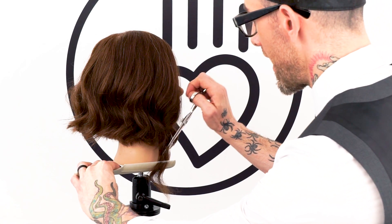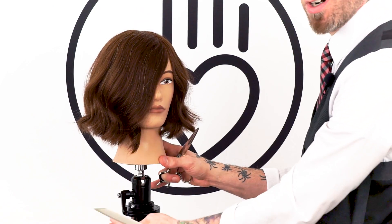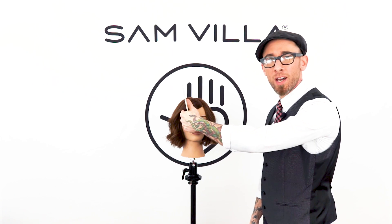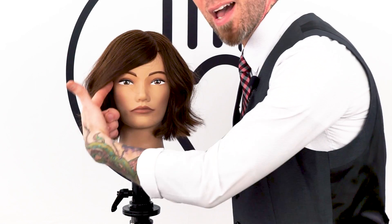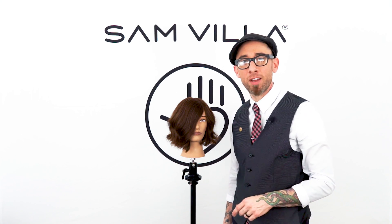If I were to cut that in natural fall where it was living right up front, I would risk making it shorter or the same length here in the front, but by the time she pushes it over it would start to appear a lot shorter — giving you an unintentional face-framing layer if you didn't want that. So pushing that back where it needs to be and cutting it in its proper position gives us that nice strong perimeter that we wanted to have there all along.